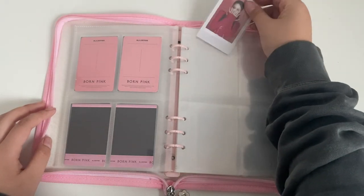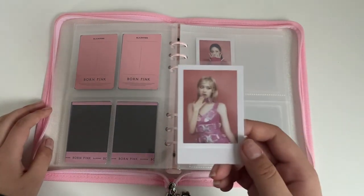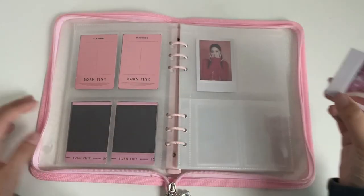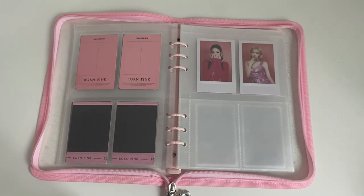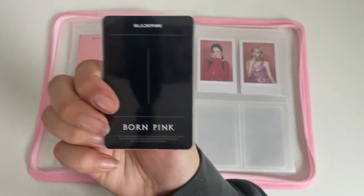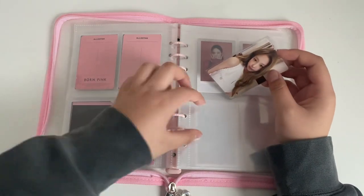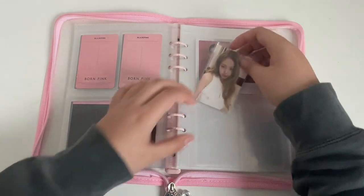I did see Blackpink Live in Chicago — I went to day one and it was so good. I know a lot of people were saying it wasn't gonna be a really great show based on what they'd seen from Korea and some other concerts in America, but it was so good. They were putting on a performance. Like, people who say Jennie is lazy are absolutely lying, because she was so good during the performance. And her live vocals — rapping, singing. They obviously were lip-syncing a little bit, but what can you do? It was really good.